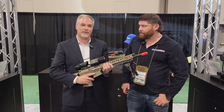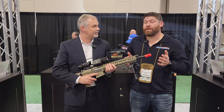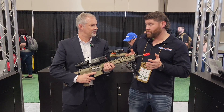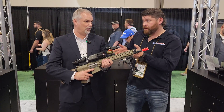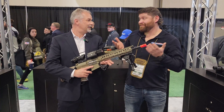And then the top of the line is the 640 with the 50mm lens. We were just discussing this a minute ago and I was completely impressed with the specs. So let's start with the 640 and sort of work down. This is, correct me if I'm wrong, a 12 micron thermal sensor.